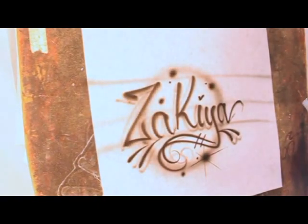And there we have it — a custom name design in script. Real simple, real easy. So we did print and then we just did script. Let's move on to the next one.